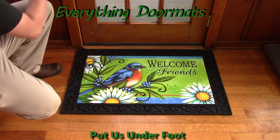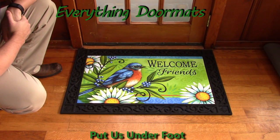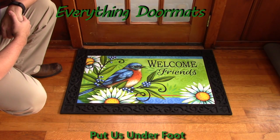Hi everybody, it's William, the owner of Everything Doormats here again, showing off some more mats for you today. Another great new addition to our 2016 lineup is this Welcome Bluebird Insert Doormat.